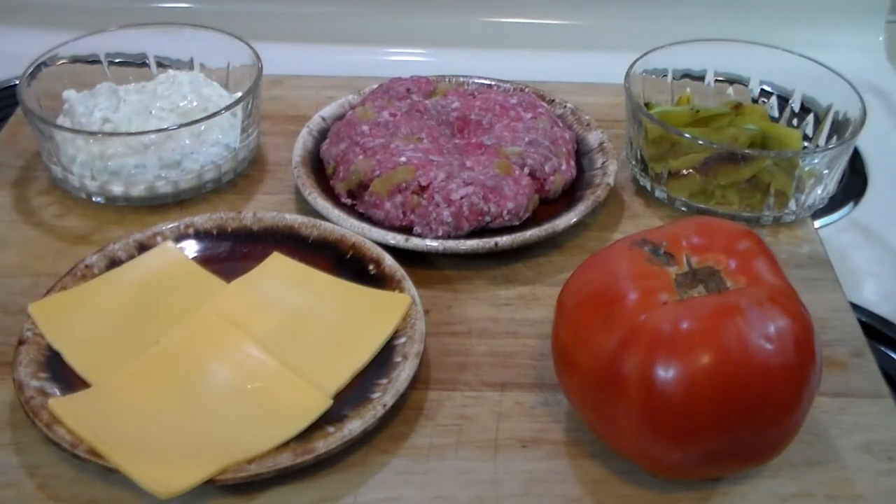Hello everybody, welcome to the Hacienda again — another beautiful installment during the American hatch chili season. What we're making today is the great hatch chili cheeseburger.